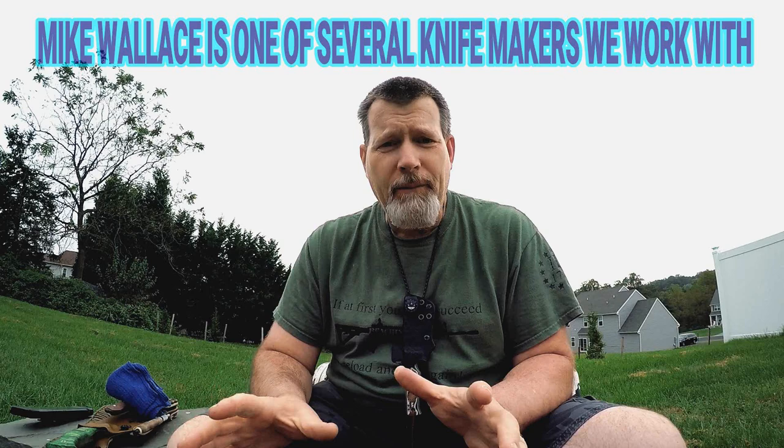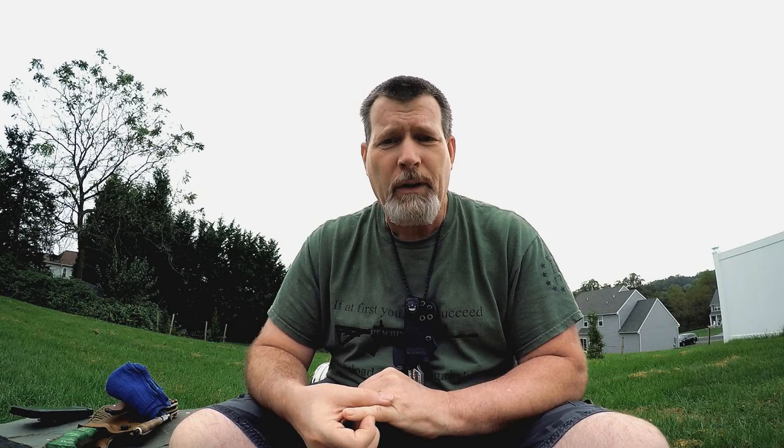I'm honored you guys could be here with us today. We're going to go over some Mike Wallace knives — I've got a bunch here. I own several myself, and I have a couple here that belong to a client that I'll be building sheath systems for. A lot of military guys — Army, Marines, Air Force survival guys — really tend toward this type of knife.